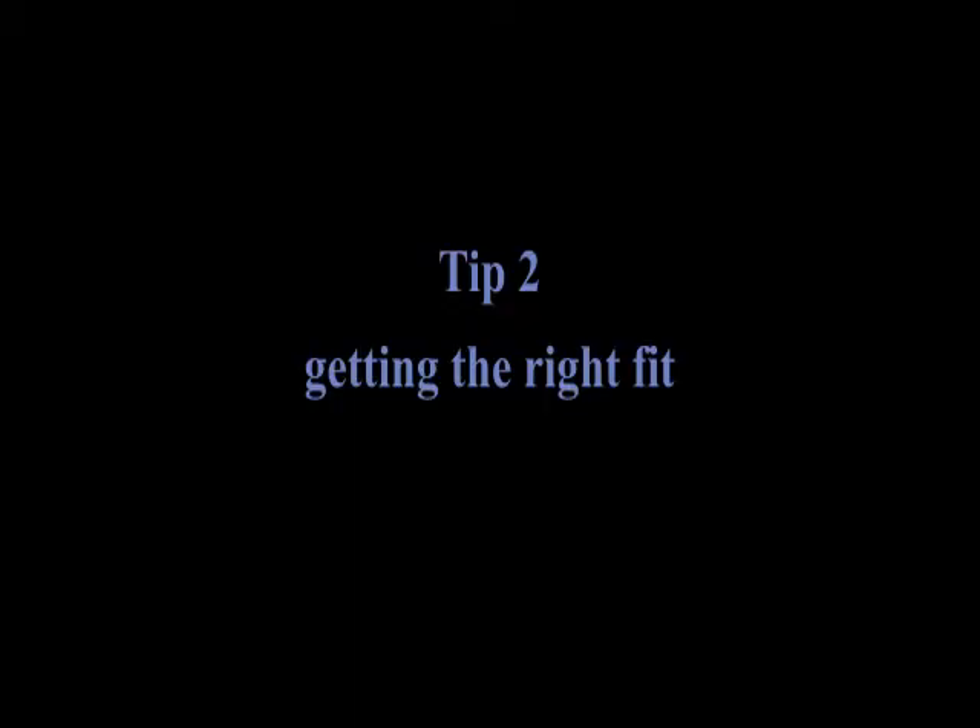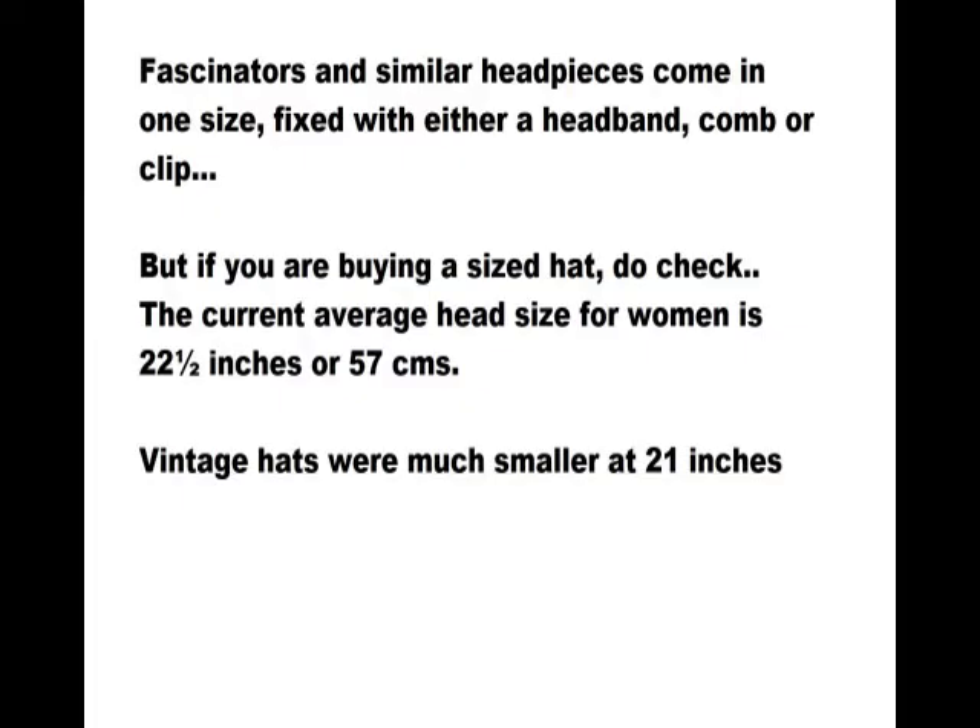Getting the right fit is something people are often unsure about, so we're going to talk about head sizes. Fascinators and similar headpieces come in one size, fixed with either a headband, a comb or a clip. But if you're buying a sized hat, do check.